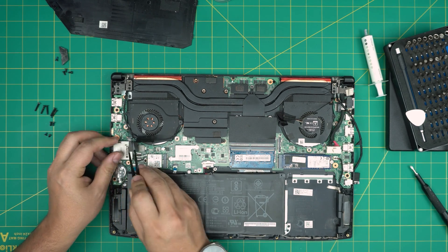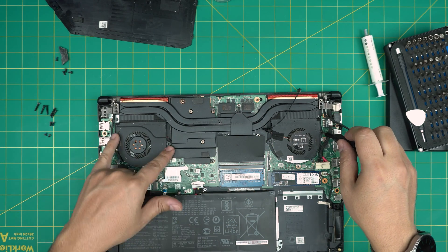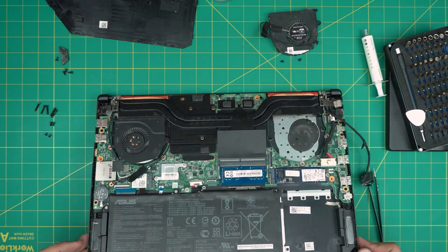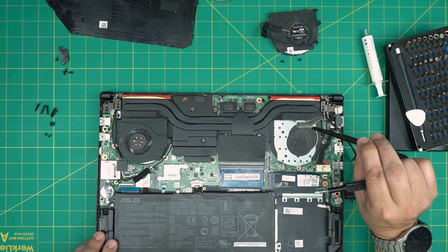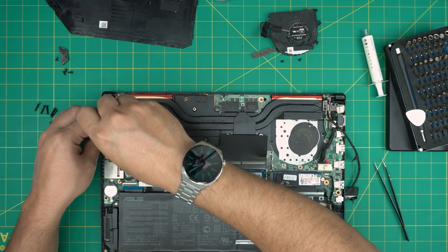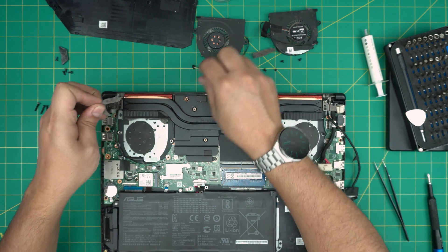Now we're going to disconnect the fans. There are two screws on each fan, so remove the fan screws. The fan comes out pretty easily — and look at that, plugged-up dust right in there. That's why you're getting overheating problems. Do the same thing on the other side. If you don't want to replace the thermal paste and just want to clean up, open it at least every eight months to remove all the dust particles stuck in there.